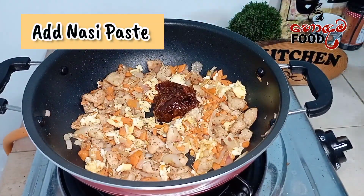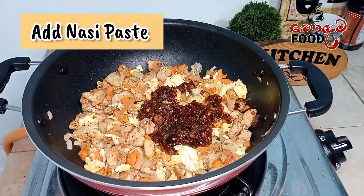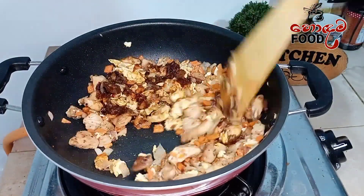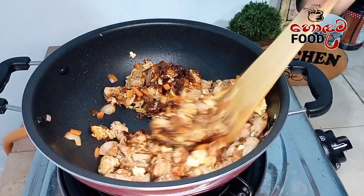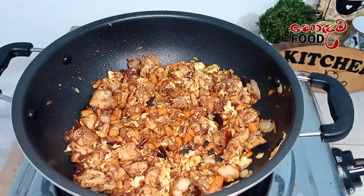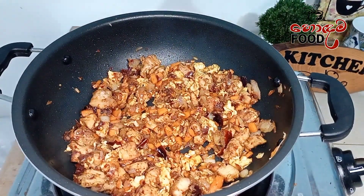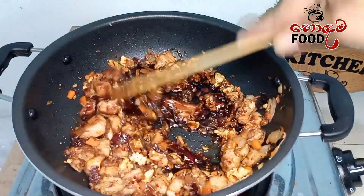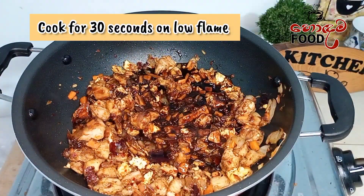If we add a paste on the face, we add a paste on the sauce. Suppose we add a paste in the sauce, we add a sauce cap.